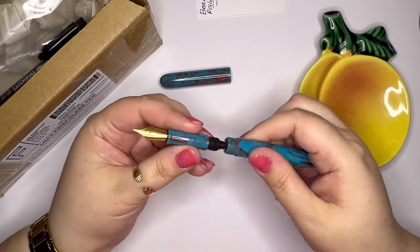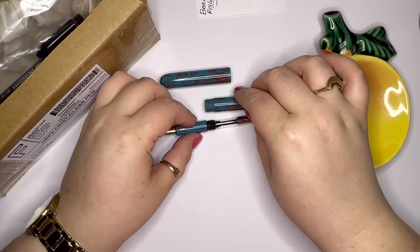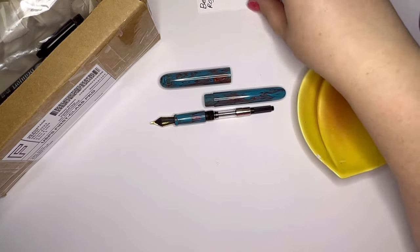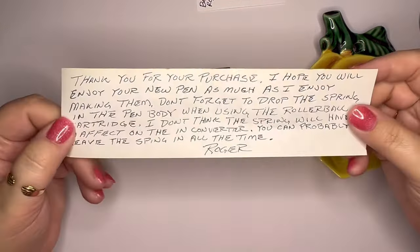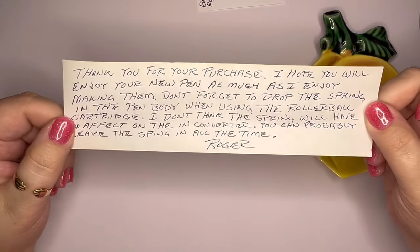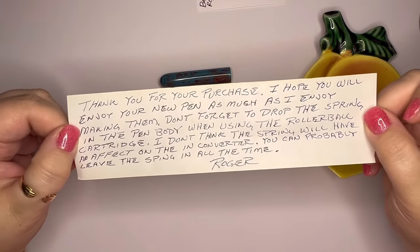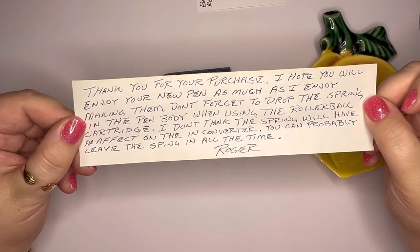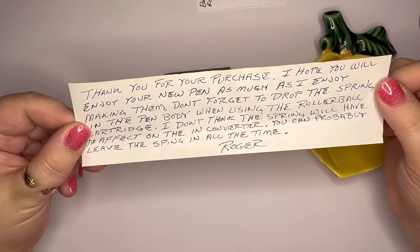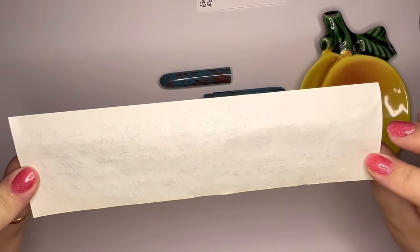The dentist said his teeth were all good — for a seven-year-old dog she was kind of surprised how good his teeth looked. So let's ink up this pen and see how the nib writes. It is a number six Jowo nib. Let me show you this note: 'Thank you for your purchase. I hope you'll enjoy your new pen as much as I enjoy making them. Don't forget to drop the spring in the pen body when using the rollerball cartridge — you can probably leave the spring in all the time. Roger.' A nice friendly little note.